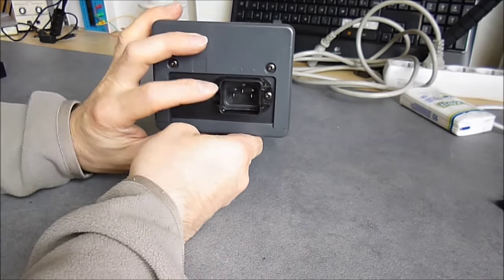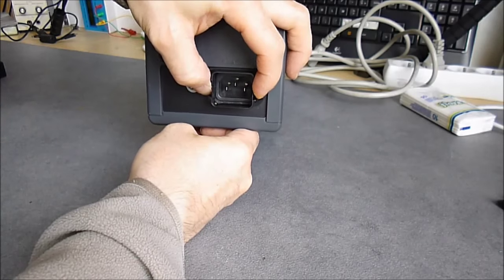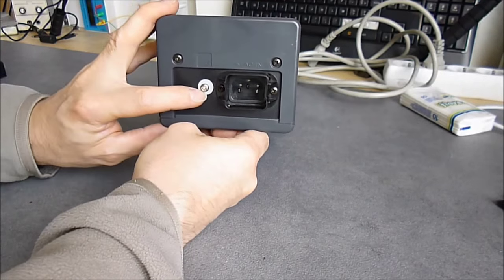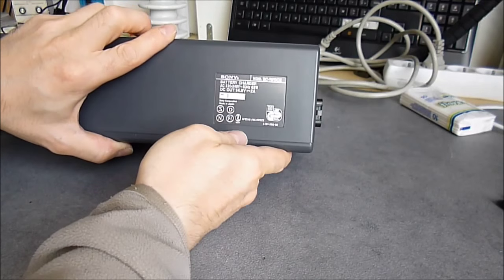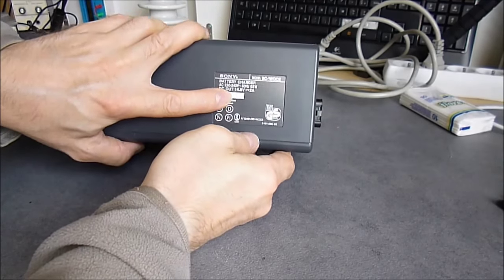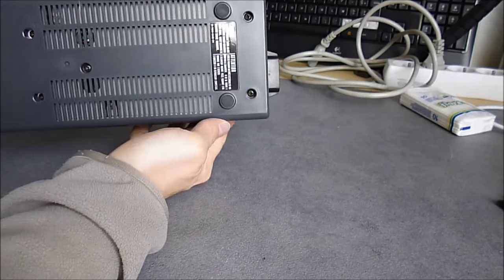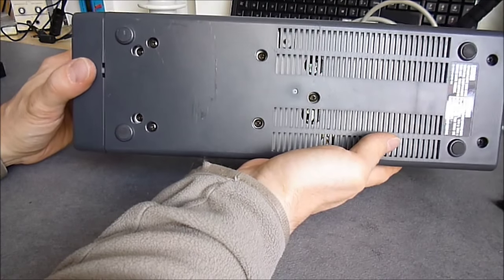On the back there is a pretty serious IEC plug with a securing feature to prevent the cable being pulled out by error. Here is a grounding screw. Manufacturer plate. Serial number is 11567. Made in Japan of course. And here is the bottom — you can see the number of screws on this thing, it is quite impressive.